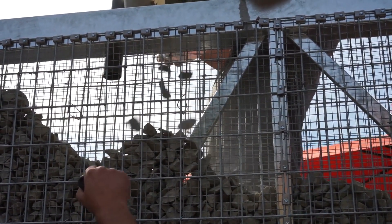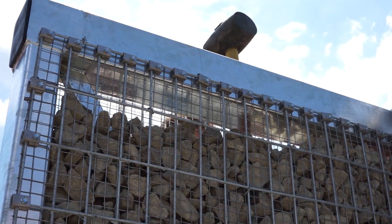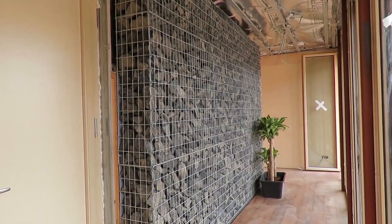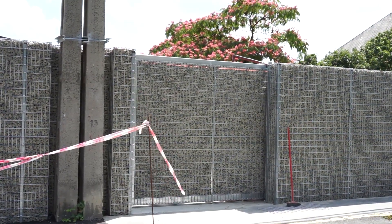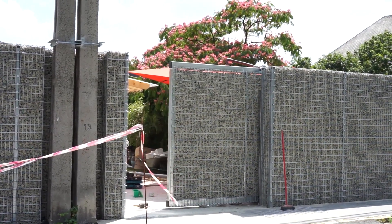The producer of this current version guarantees that their gabion is noise and buzz-proof, and can be installed in steep and hilly terrain. A 1.6-foot square unit costs roughly $13, with larger sizes available at higher price points.